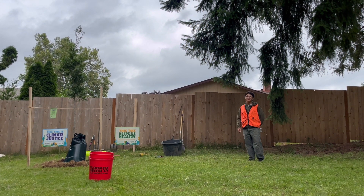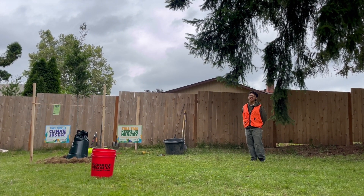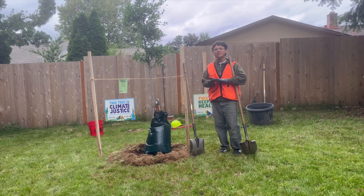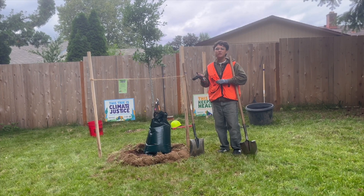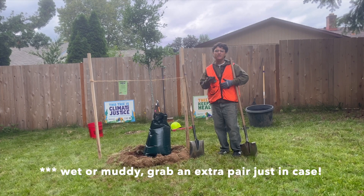Hello there, my name is Mario. I use he/him pronouns. And today, we're going to be talking about the tools and how we use them safely on planting day. You want to grab a pair of gloves before heading out on planting day. Friends of Trees washes and sanitizes gloves before and after every time we use them. I usually like to grab a second pair of gloves just in case they get wet or muddy on planting day.